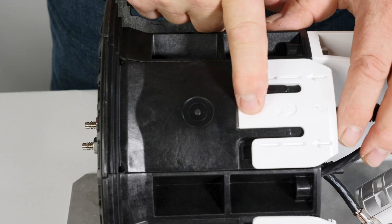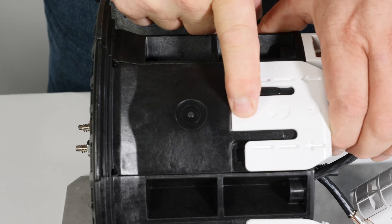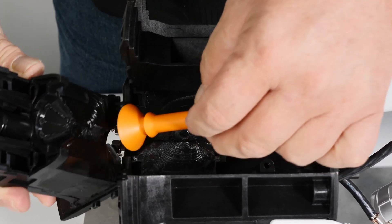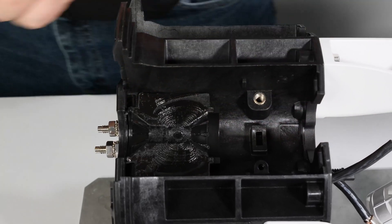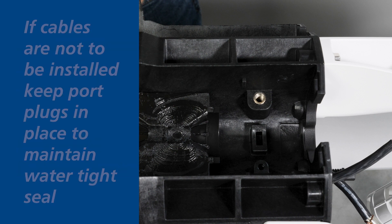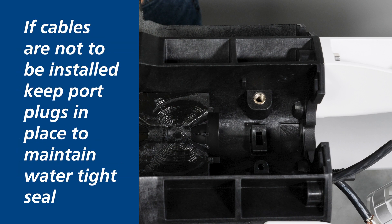To open the Apex sealing wedge, depress the locking tab and slide the sealing wedge down toward the bottom of the base release latch. Slowly rotate the top of the sealing wedge from the base and remove the orange port plug as the wedge is released. Set aside the port plug if a cable will be installed in this port. If cables are not to be installed, keep port plugs in place to maintain a watertight seal.